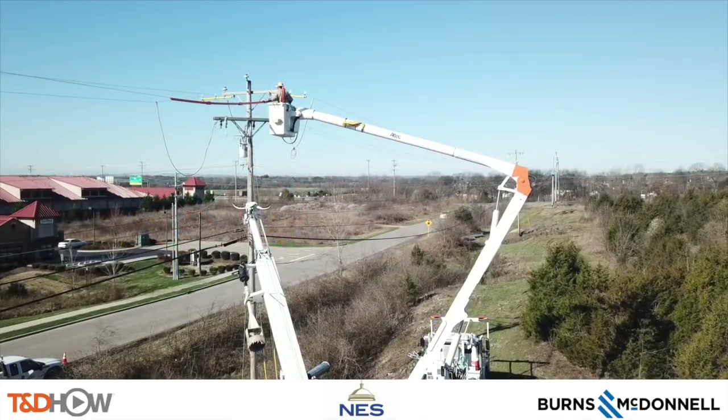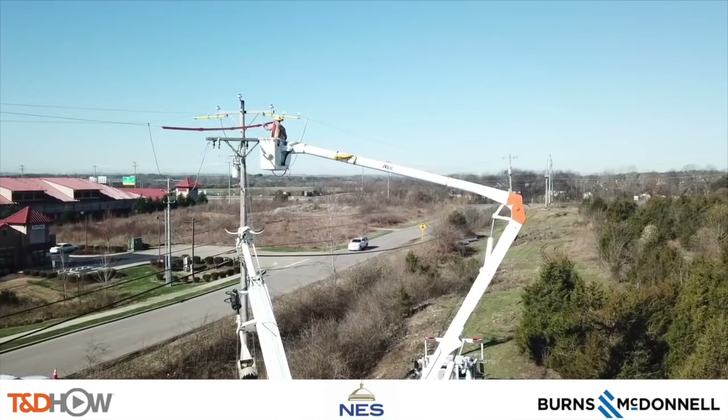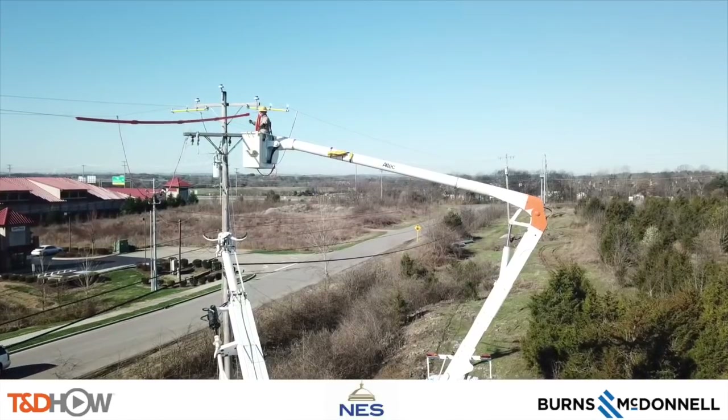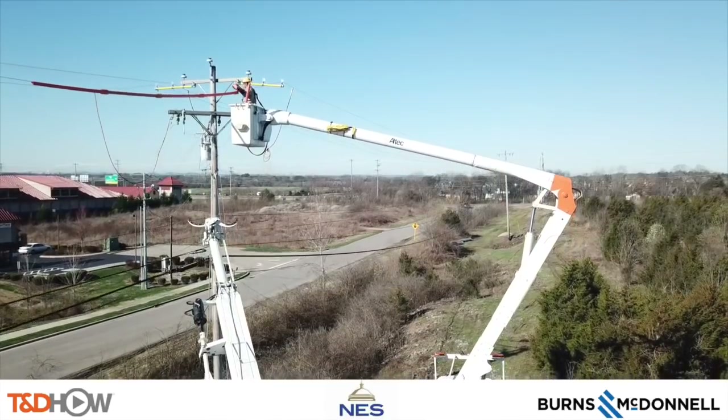Hello once again, I am Jim Ducart with TND Howe Videos. Today on a gorgeous Tuesday morning we are just outside of Nashville, Tennessee, where we will watch Nashville Electric Service install a new steel distribution pole on an energized line.